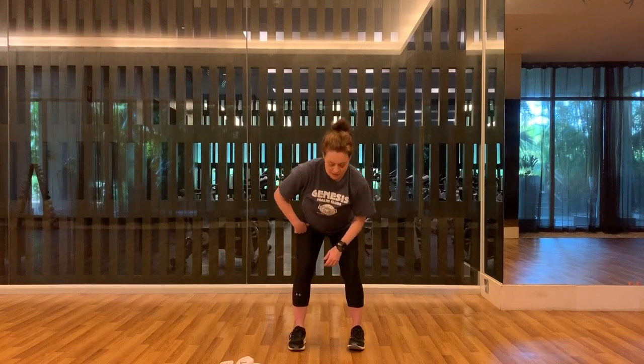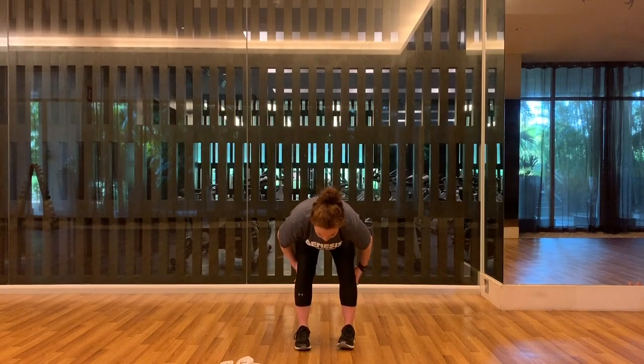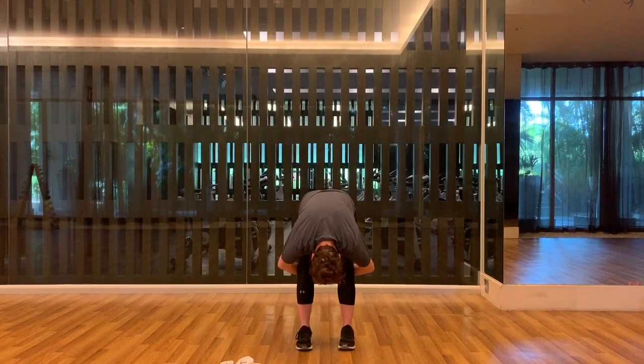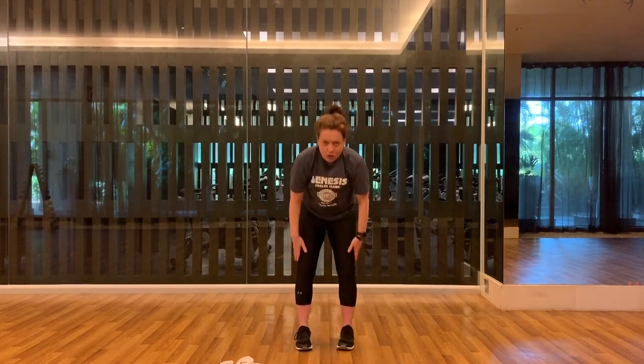We're going to sit back into this. This time instead of elbows on top, try and grab a hold of the back of your legs — you might even connect hand to hand. Round out your spine, feel your vertebrae opening up and separating. Release and roll all the way up to the top.